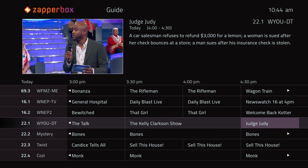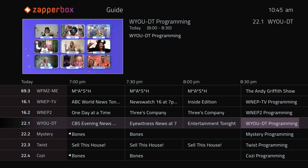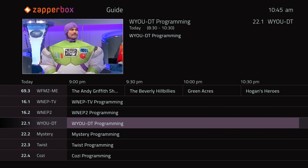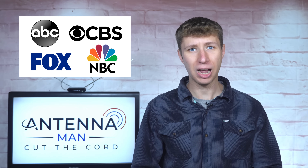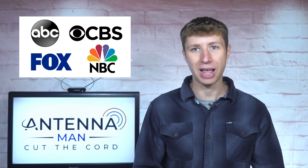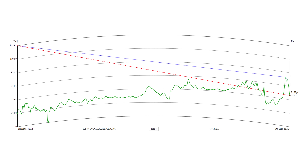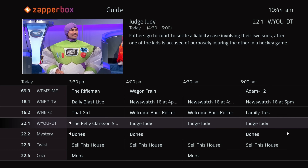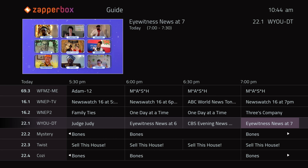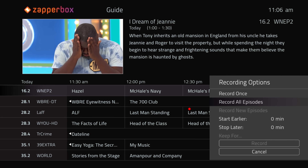When I first tried out the DVR feature, I noticed the channel guide didn't work beyond 12 hours for channels that were out of market. This was an issue for me because I actually rely on out-of-market channels for major networks like ABC, NBC, CBS, and Fox, as the in-market channels from Philadelphia are terrain-blocked at my house. Only 12 hours of channel guide data made it difficult to schedule recordings of shows airing in the coming days, unless I recorded a series.